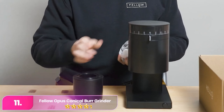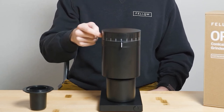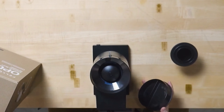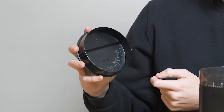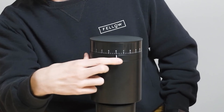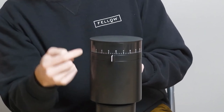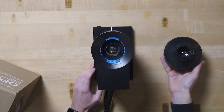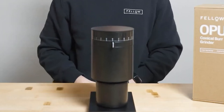Number 11: Fellow Opus Conical Burr Grinder. The Fellow offers an affordable option with a standout design that looks more like a decorative object than a typical grinder, making it an attractive addition to any kitchen counter. Its plastic body and conical blades require a less powerful motor, contributing to its lower cost. While the Opus provides a wider range of grind sizes, it's a bit less consistent than some higher-end models, potentially losing some coffee nuance and depth. Despite this, it is perfectly adequate for AeroPress or French Press users. One convenient feature is its lid, which doubles as a measuring device, eliminating the need to weigh beans each time.